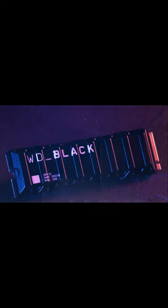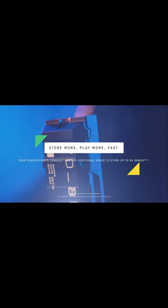Gamers love it. Faster load times and installations mean more time gaming, less time waiting.